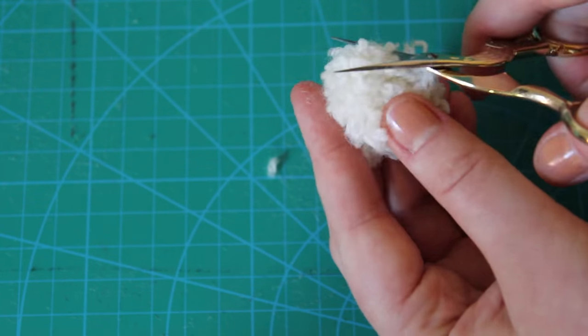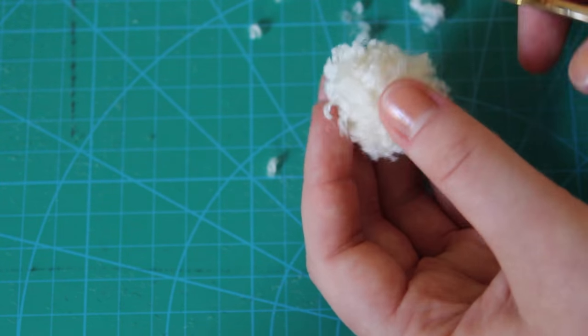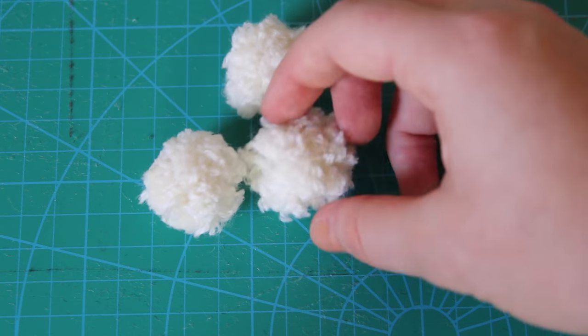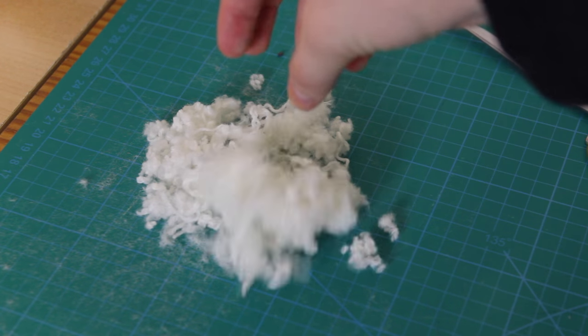Now all I needed to do was to give the pom pom a little haircut, making the strands approximately the same length all the way around, and giving this pom pom a nice round shape. Then I simply repeated this process a bunch of times to give myself a total of 16 pom poms, and a whole lot of yarn fuzz left over from the haircuts.